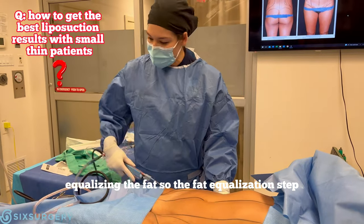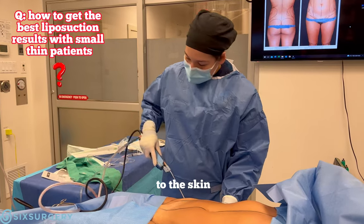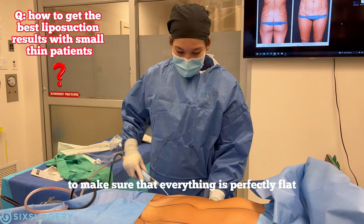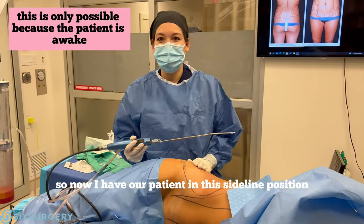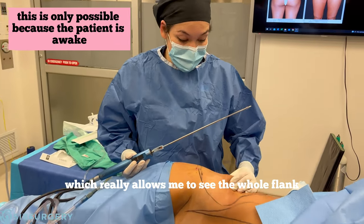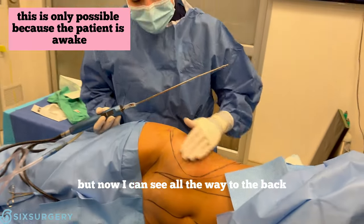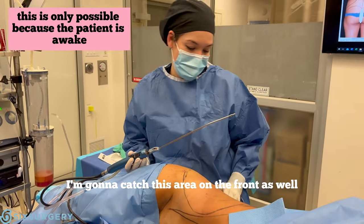At the end I'm going to spend a lot of time just equalizing the fat. That fat equalization step creates the smoothest contour — it allows me to get really close to the skin to make sure everything is perfectly flat. Our patient is in this side-lying position, which lets me see the whole flank and make things nice and thin, all the way to the back. I'm going to catch this area in the front as well.